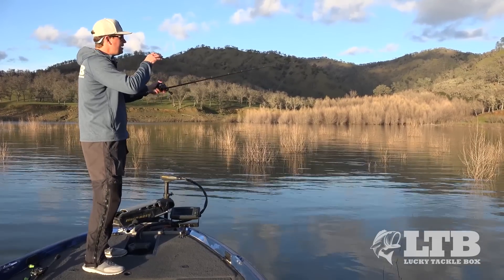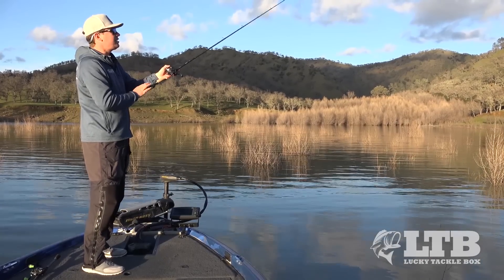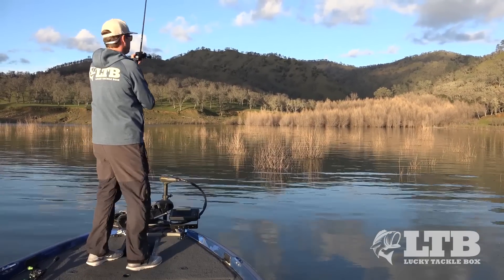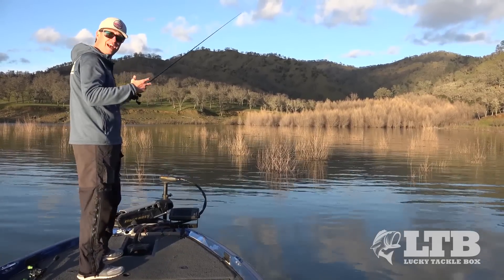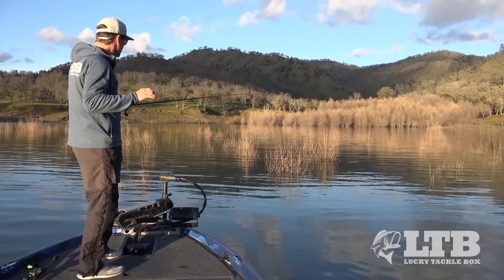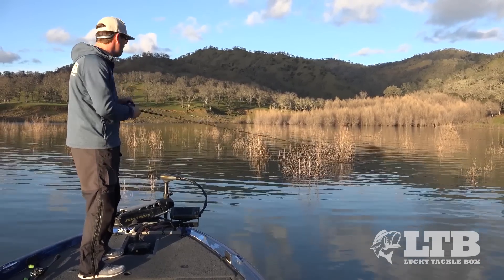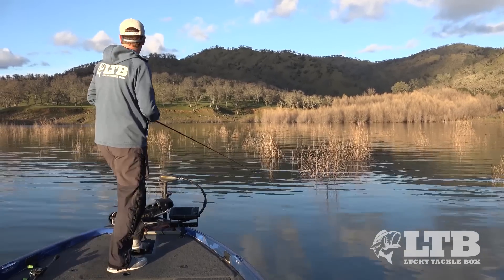When I come into heavier cover like brush piles, I switch to more of a Texas rig with the weight right up against the hook. I make little casts and pitches in between the brush and crawl the bait in and out. When the line gets tight I know I'm on a brush pile — I shake it because I know it's weedless until it pops free, then let it fall back down the other side. This makes commotion down there, and these big fish are looking for something going on — this little lizard puts off so much action.